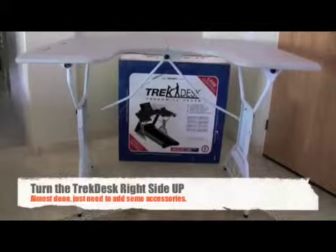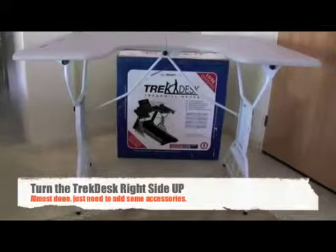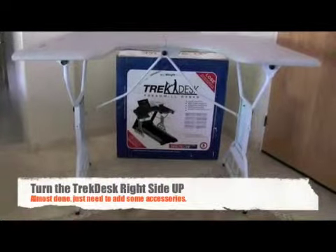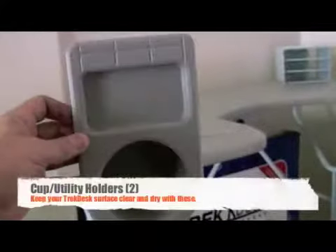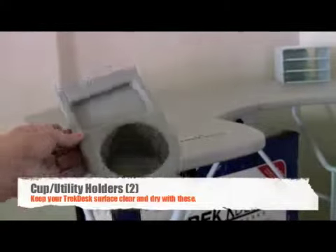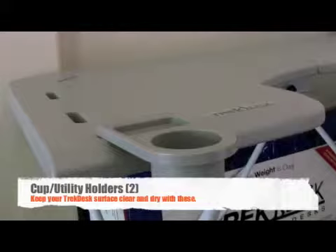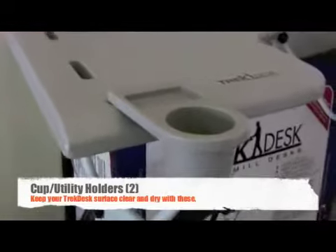Check all adjustment knobs and assembly screws are securely in place. It is now time to turn the desk upright and add the desktop accessories. These inserts secure your desktop accessory. The TrekDesk also features two cup and utility holders. These are great for holding drinks, pens, pencils, car keys, and basically any miscellaneous item.